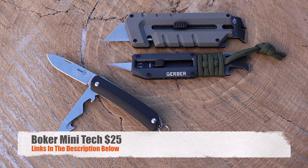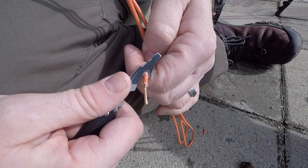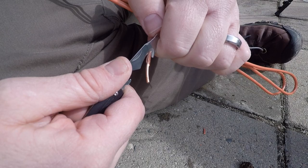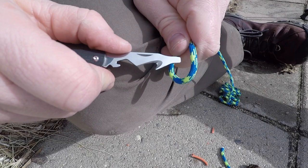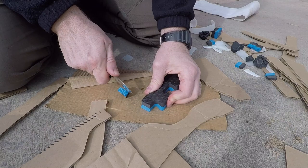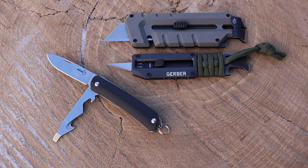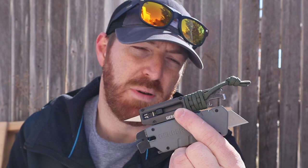I also have the Boker Mini Tech pocket knife — you can get it with just a blade or, like mine, with a blade plus a bottle cap opener, safety cutter, flat head, and Phillips head screwdriver depending on the size. That's about $25, which is a similar price point. It's nowhere near as heavy duty, and it comes with Sandvik 12C27 steel — a decent steel, though Chinese-made just like these Gerbers. A Swiss Army knife or the Boker Tech might be better if you want something more compact on a keychain rather than something heavy-duty for prying.